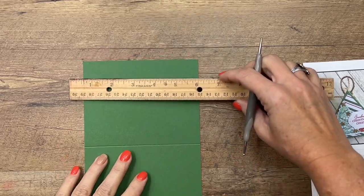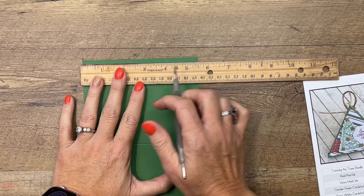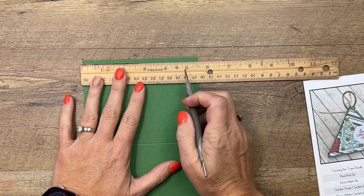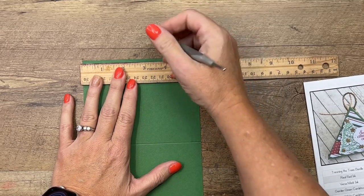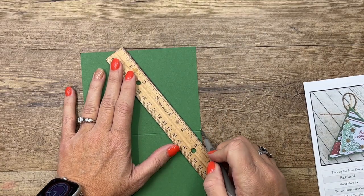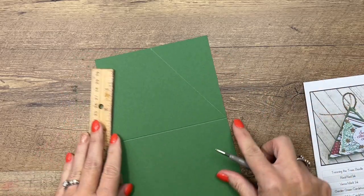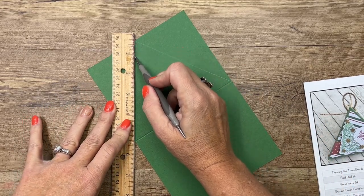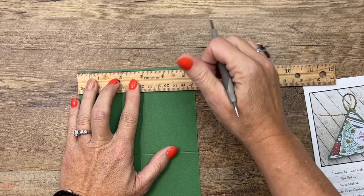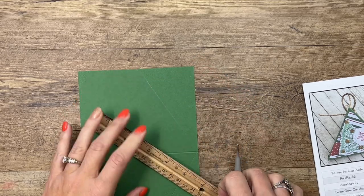You're going to need a ruler and we're going to make a mark in the middle of the short side. You can use your stylus, your take-your-pick tool, or your bone folder — they all work. Make a mark right in the middle at two and three fourths. Then take your ruler, line it up with the edge of the score line and that mark you made, and draw a diagonal line with your scoring tool. Do it again on the other side, then do the same thing on the other end at two and three fourths, lining it up with the edge.